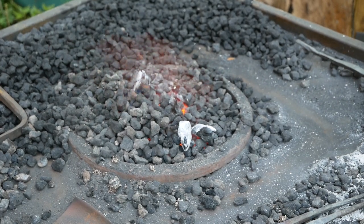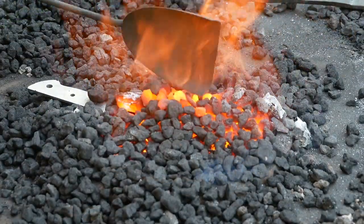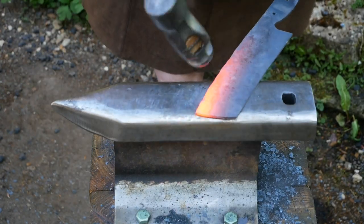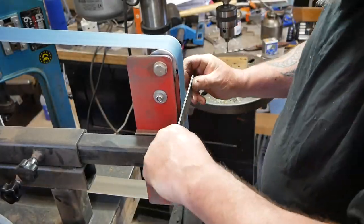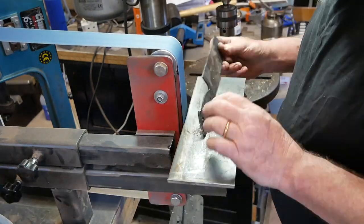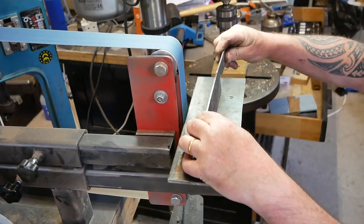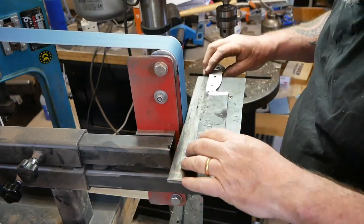I heated up the forge and put the knife in — I'm only really interested in heating up the blade so I can give it some shape. You can see I'm not really working the bevel, because it's going to be the spine that shows the forged effect. At this point quite a lot of judgment was called for in terms of how much to grind, keeping a close eye on the straightness of my edge and making it as true as possible.